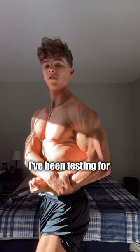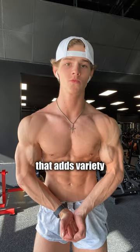This is the new split I've been testing for the past few weeks that I think you'll like — it adds variety to the same split you've been doing forever.